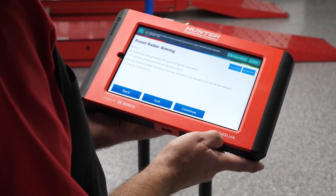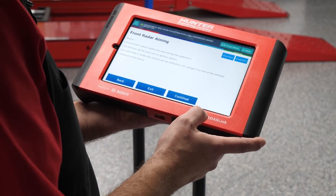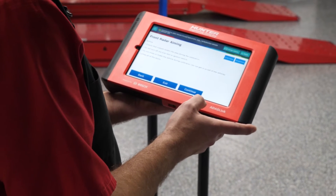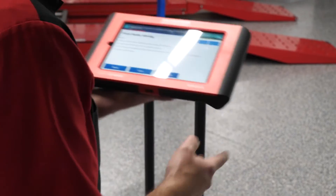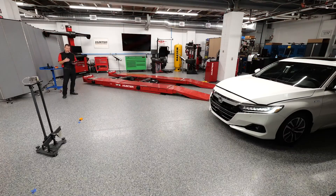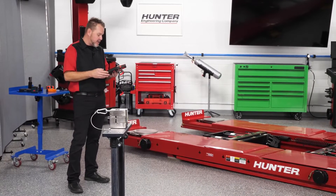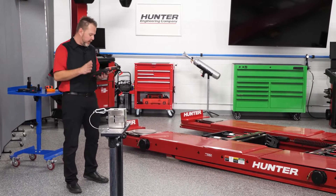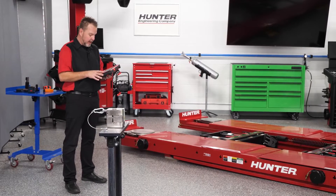Make sure nobody enters the area. Do not turn off the scan tool or the ignition switch, and close all doors — step away from the area before pressing continue. There's a warning that we are transmitting radio waves during calibration, so ensure there is a distance of at least 20 centimeters between the radar and any person. We're far enough away, so we press continue to begin the radar calibration.